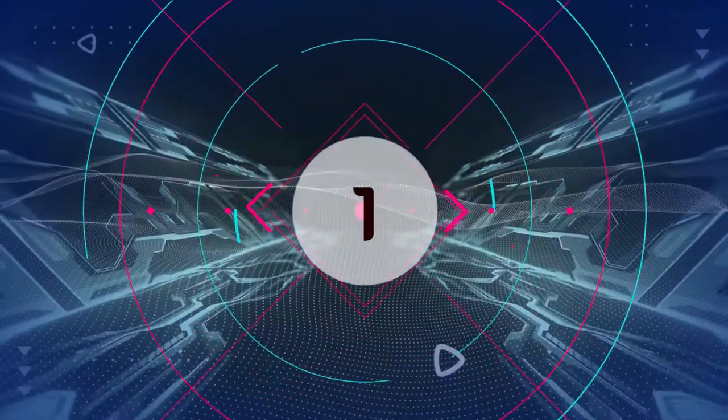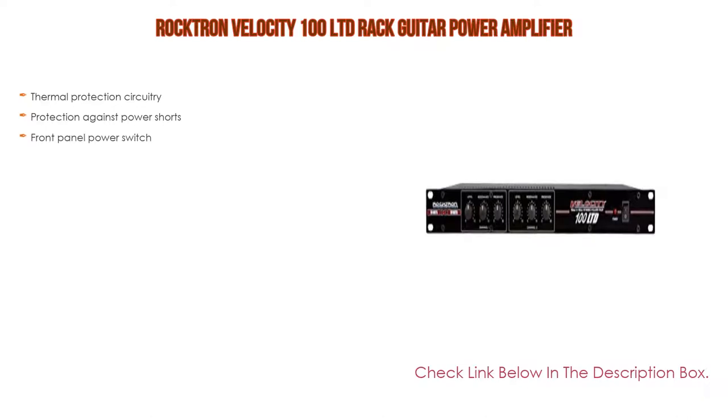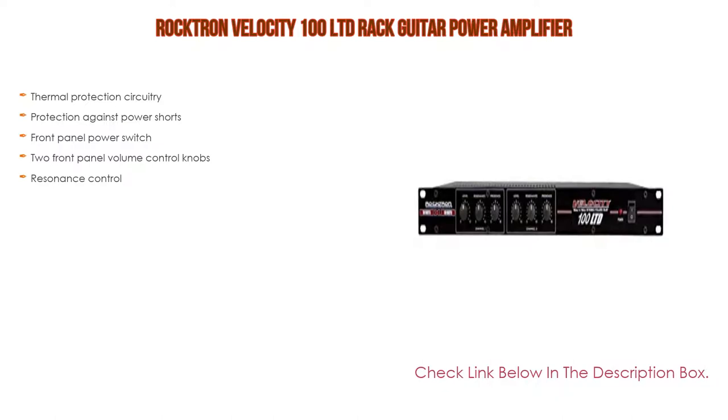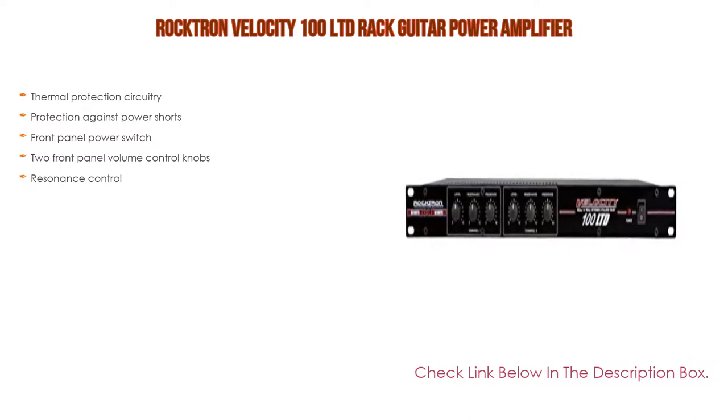Number 1: The Rocktron Velocity 100 Limited Rack Guitar Power Amplifier is the most popular product on our list. It features thermal protection circuitry, protection against power shorts, a front panel power switch, two front panel volume control knobs, and resonance control.